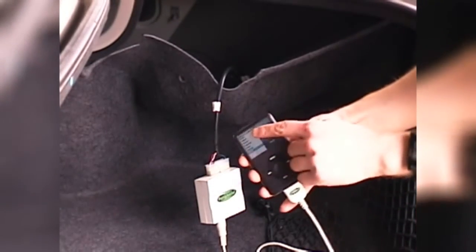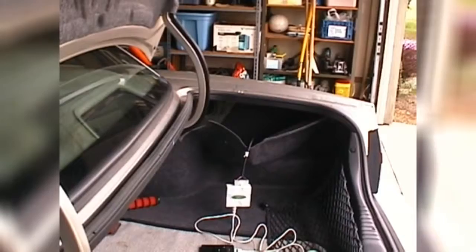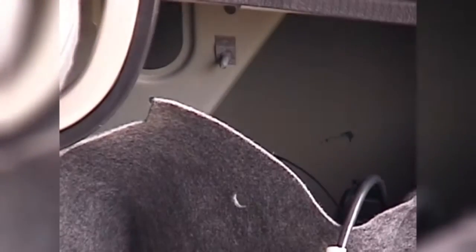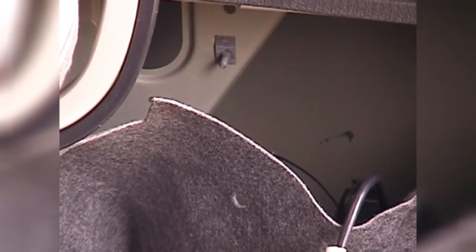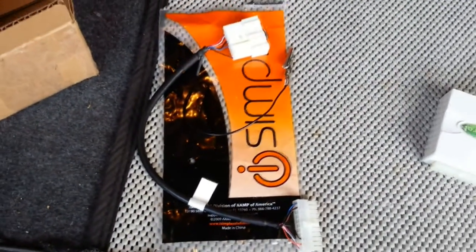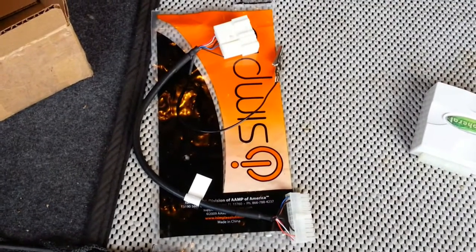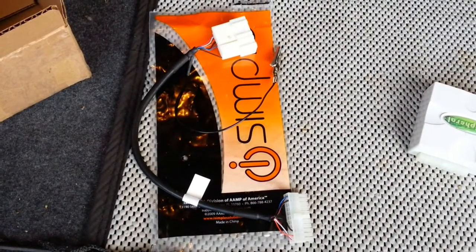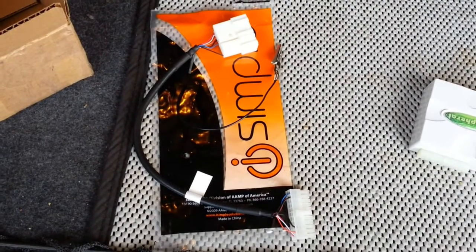The iPod should start charging, and that will serve as a pretty good indication that the thing is now getting power. If this is not the case, there may be some trouble with the wiring. In my vehicle, there was a bad ground preventing it from working, so I had to splice into my connector and clip onto a chassis ground. But for 99% of installations, this should be totally plug and play with no splicing required. My issue was just a fluke, so just kind of ignore that extra wire sticking out there.